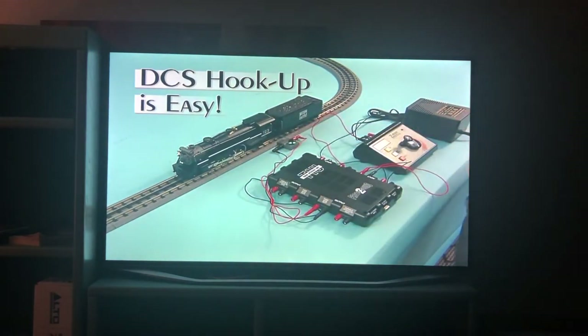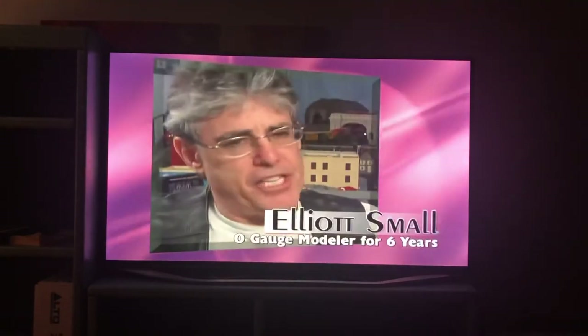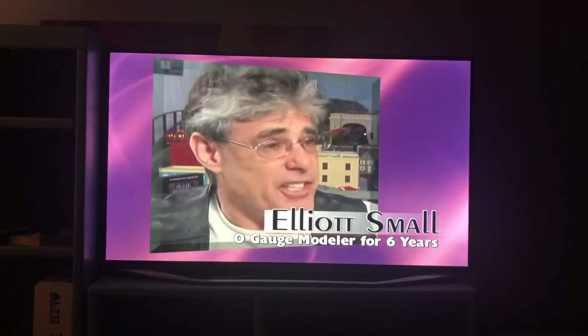Once hooked up, we're ready to power up the TIU and the remote and start running trains. The initial hookup, out of the box to my layout, took me about 10 minutes. Setting up my DCS system was easy — there was nothing to it. You know, when you hear about new things like this, it can seem like a daunting experience, but it was ridiculously simple.